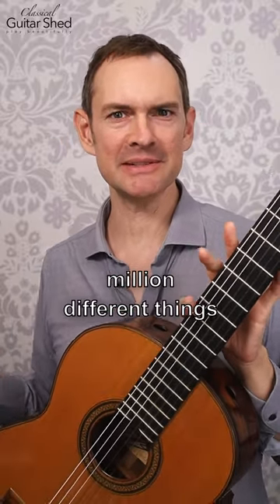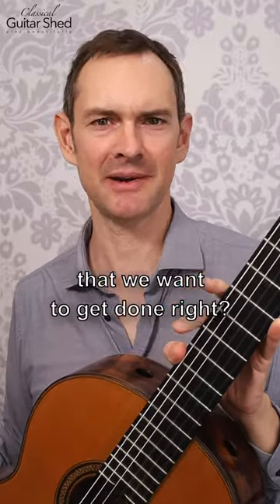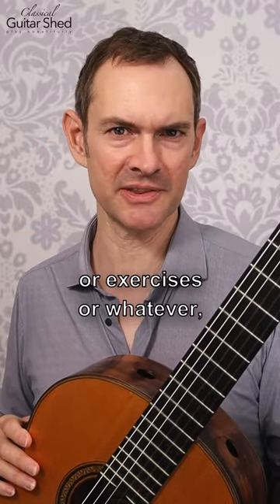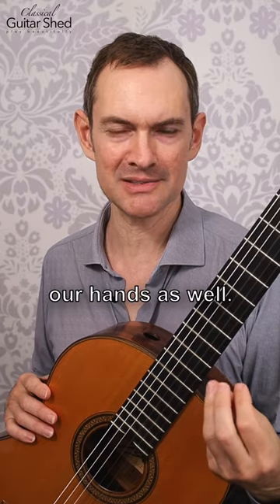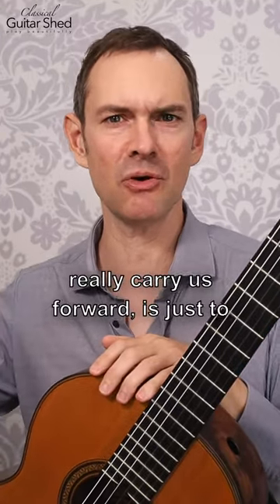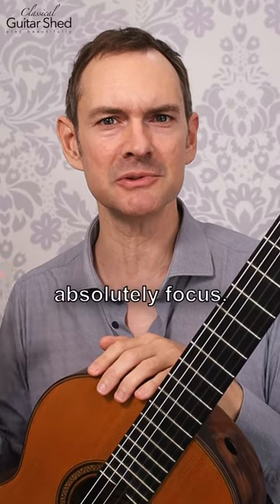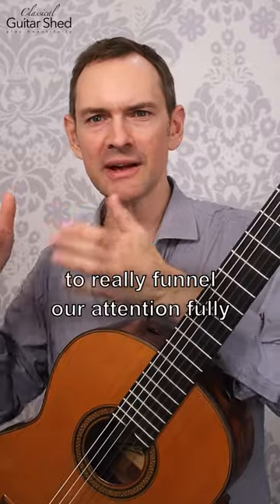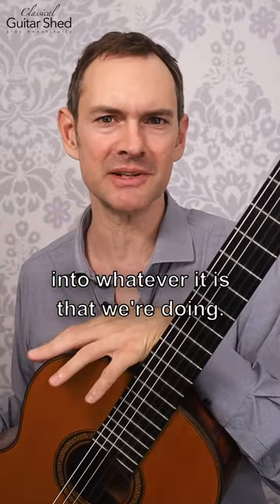When we sit down to practice, there can be a million different things that we want to get done. We want to get this piece up, we want to do our scales or exercises or whatever, we want to beef up our hands as well. But the real goal — a goal that can really carry us forward — is just to absolutely focus and be as aware as possible, to really funnel our attention fully into whatever it is that we're doing.